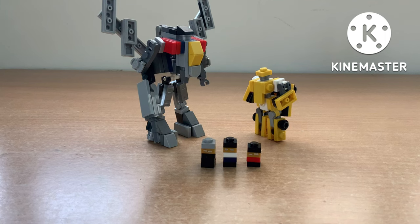Hello guys, Lego Workstation here. It's been a long time since I posted a video, so yeah, here's a video. Today I'll show you how to build a Lego Blitzwing and a Lego Bumblebee movie Bumblebee.